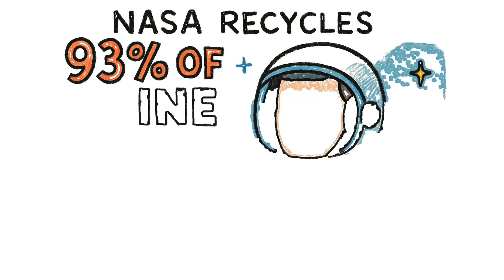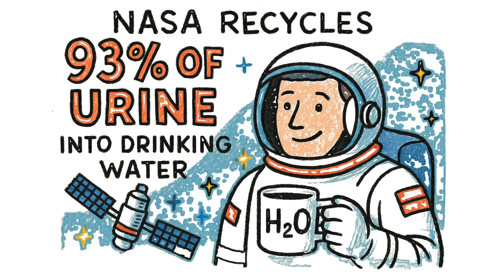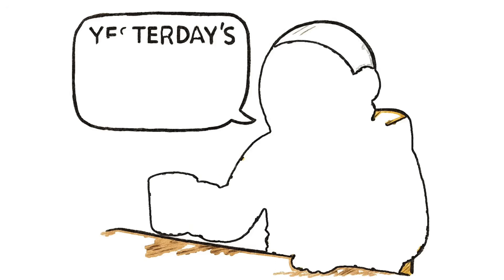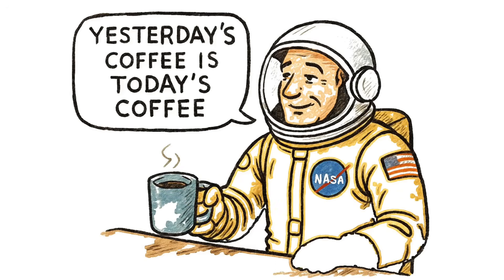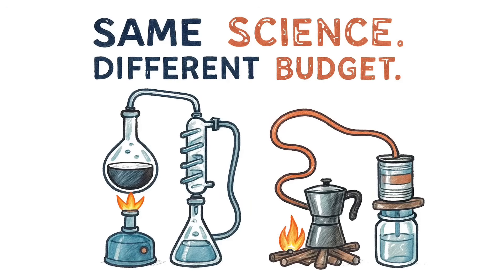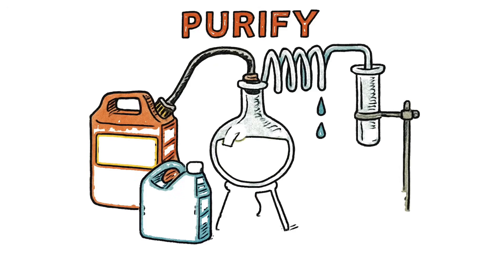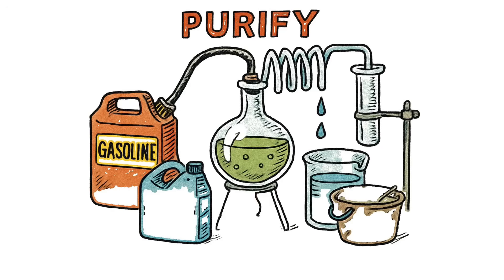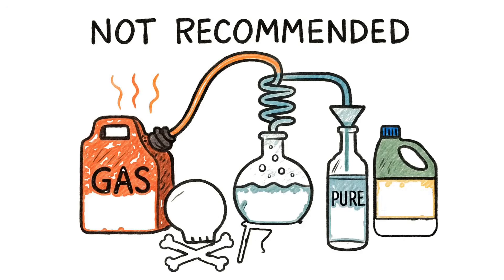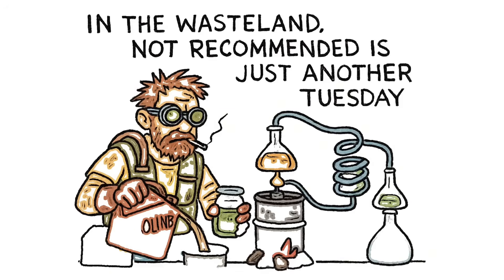NASA recycles 93% of astronaut urine into drinking water on the ISS. They've been doing it for years. The commander even joked, 'Yesterday's coffee is today's coffee.' Same science, different budget. Distillation is so effective you could theoretically purify gasoline, antifreeze, or swamp water the same way. Not recommended — but in the wasteland, 'not recommended' is just another Tuesday.